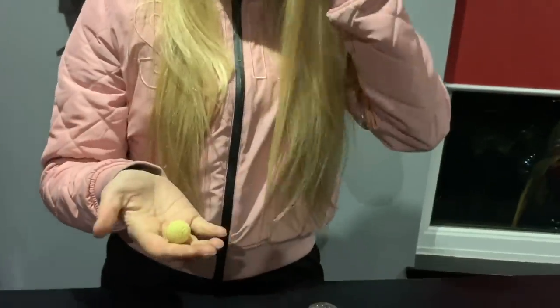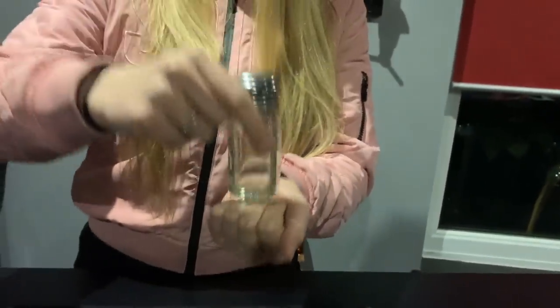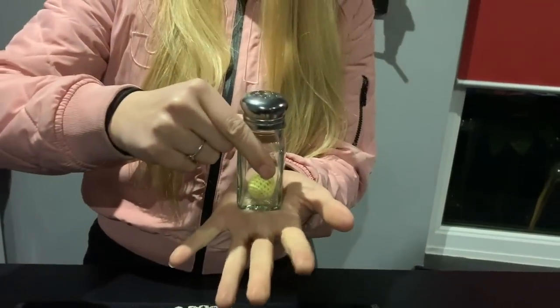Okay, now watch the ball. We're going to try this again. So the ball is going to go straight through the glass. One, two, three.